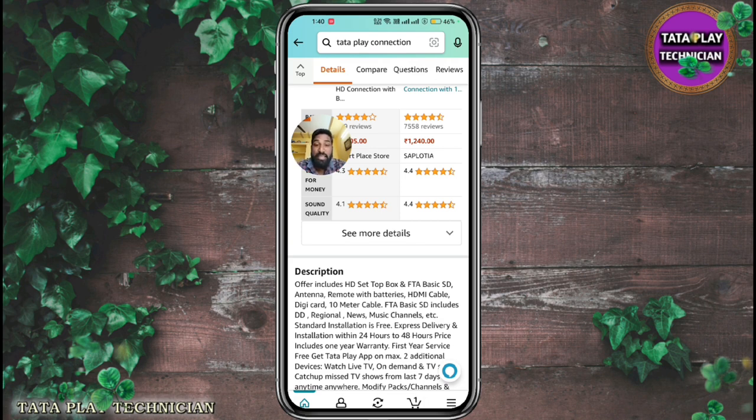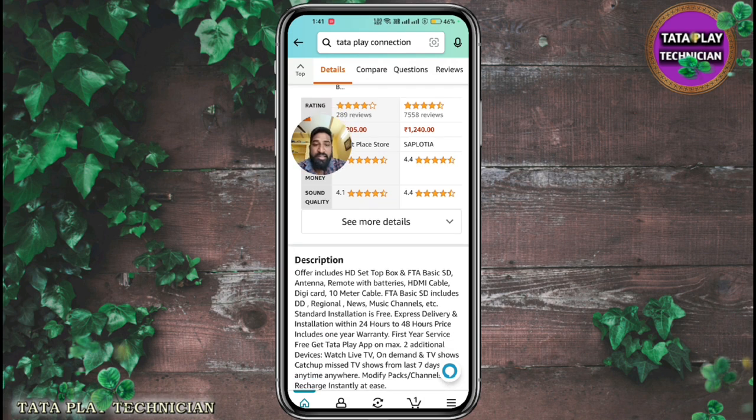FTA Basic SD includes DD and Regional News, Music, and Entertainment channels. Standard installation, free express delivery and installation within 24 hours.